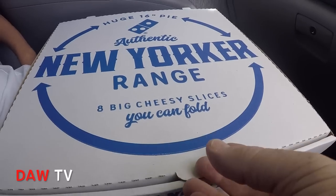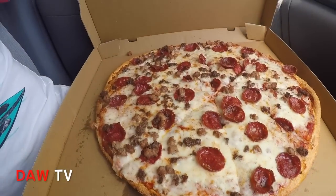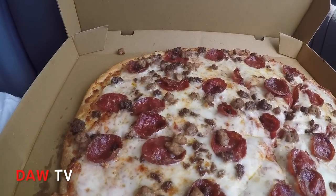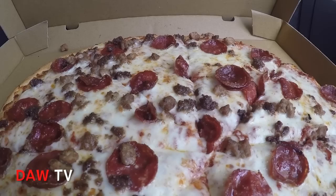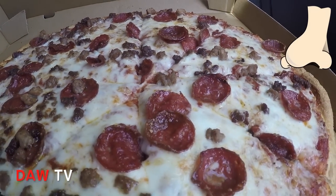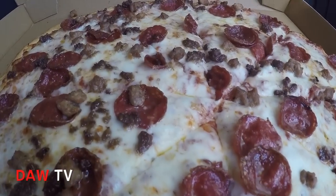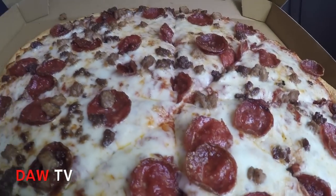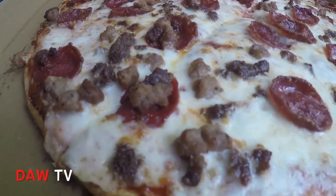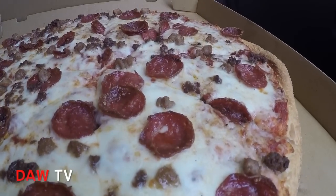I'll just see if I can grab — hold that for me mate, just hold it. See if you can open it. Whoa! That is good, check that out. You can see all the pepperoni and smell it Bill. There's massive pizza slices. The sausage on there, look at that. Hold it open mate. All beautiful and cheesy. It's a thinnish crust, which you'd expect I guess.